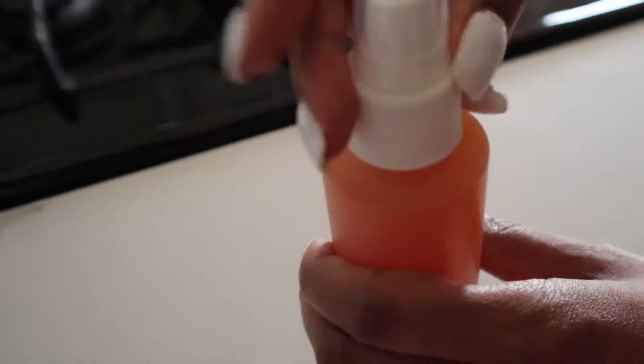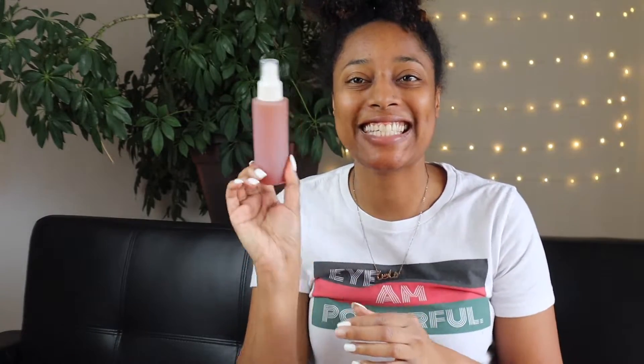Voila! Onion juice with a little kick. All right, I am back with my mixture of onion juice. I'm a little excited about doing this.